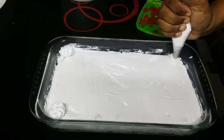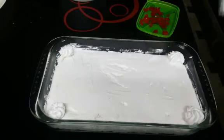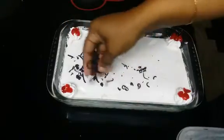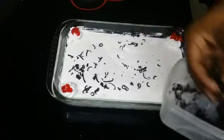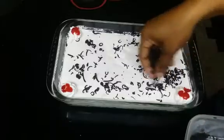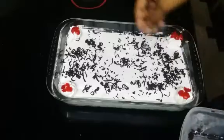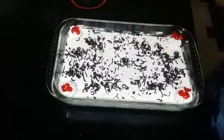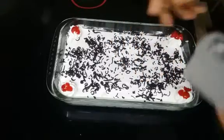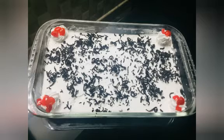Make the decoration for you. That's why I'm going to use this flower. I'm going to use dark chocolate in the cream and put it in the fridge. Now we have the pudding ready.